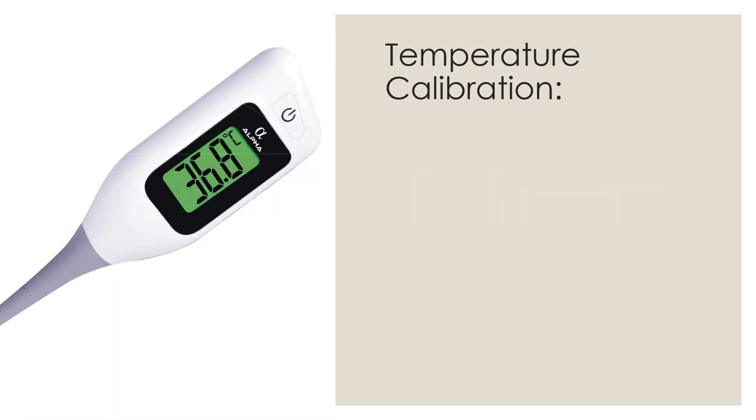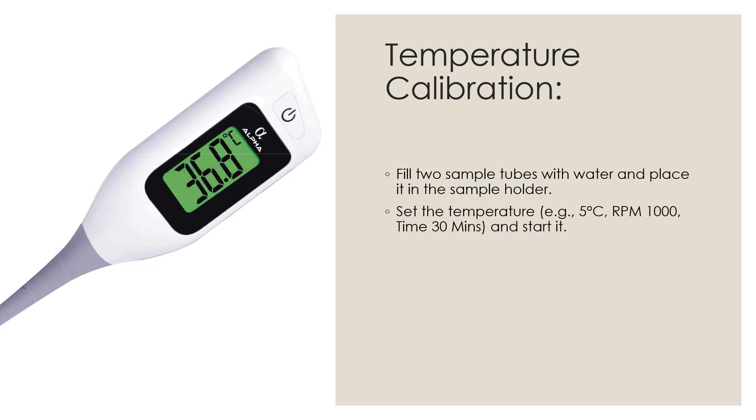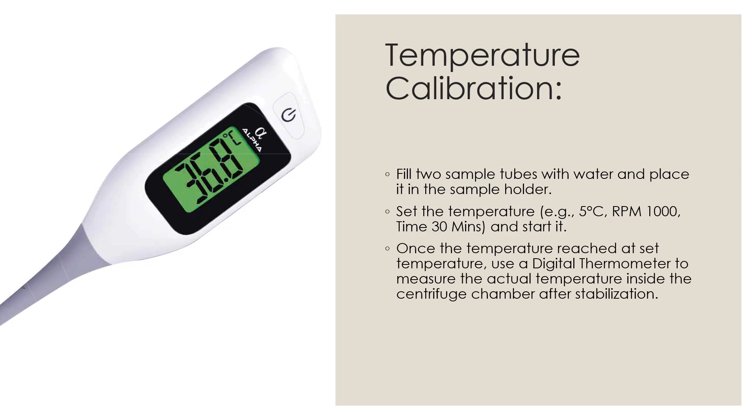Next is temperature calibration. Fill two sample tubes with water or any other suitable solvent and place them in the sample holder. Set the temperature — for example 5 degrees C — with RPM 1000 and time 30 minutes, and start the centrifuge. You can set the temperature as per the different types of centrifuge. Once the temperature reaches the set point, use a digital thermometer to measure the actual temperature inside the centrifuge chamber after stabilization.